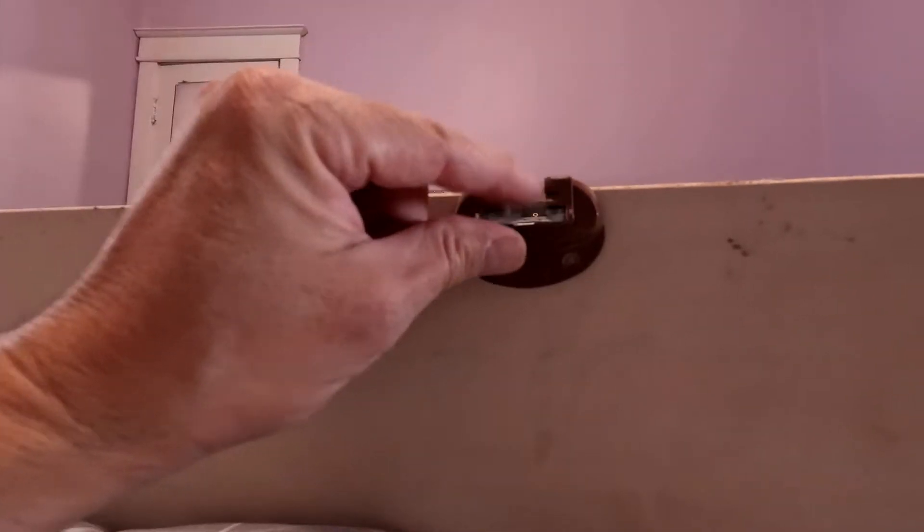It fits in there perfectly. Now I just have to find one of these little screws that will work. There are actually backer boards in here that it's going to hit. And that right there is the reason why it's not going to work otherwise. Let me just screw these in.